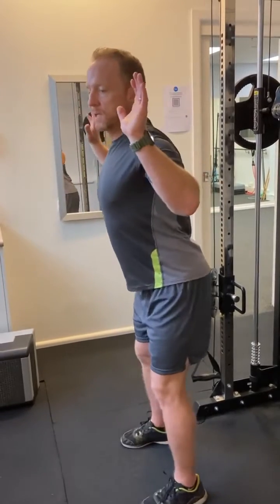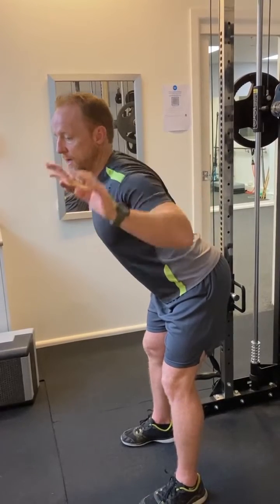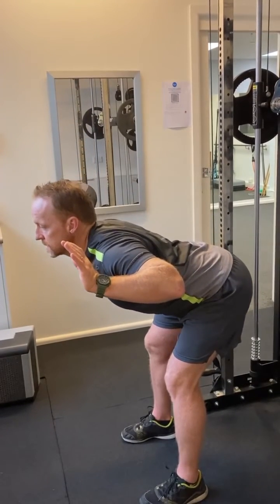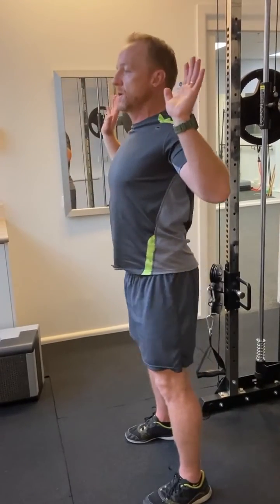The type of hinging you're going to see is where I'm sticking my hips backwards, trying to keep an inward curve on my low back and coming forward as far as I can control with my flexibility, and then pushing my hips forward.